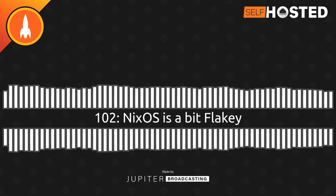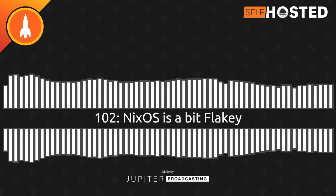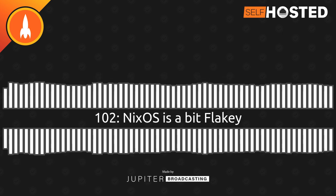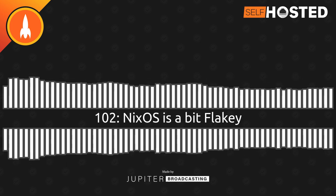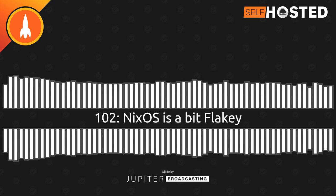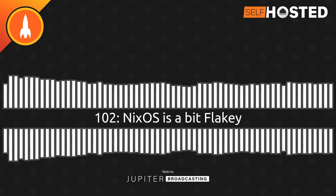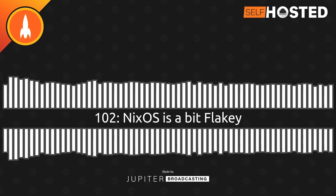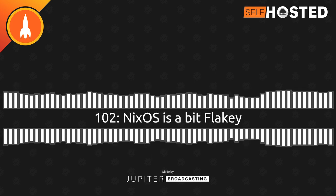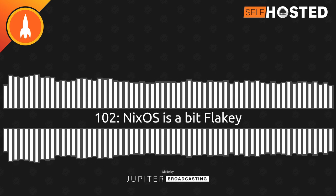I can bring in my Wallabag feed as an RSS feed as my read-it-later queue. So I've got one place for all the tech blogs, software updates, and GitHub release notes I want to follow, as well as my cultivated read-it-later articles. FreshRSS is my favorite of the self-hostable RSS applications. It turns 10 this year, which is amazing. You can pop podcast feeds in there too, and you can just pop in your OPML feed if you're coming from something like Feedly. The Linux Server IO folks have a FreshRSS image — that's probably the one I deployed last time.